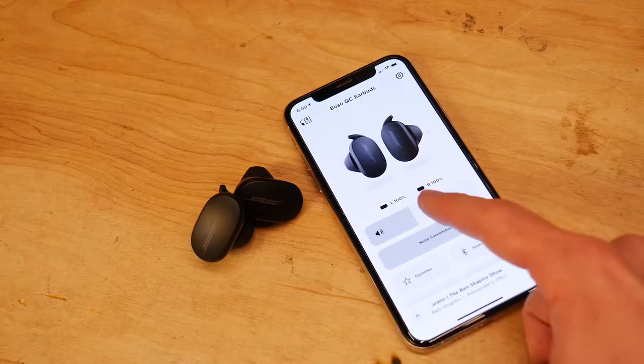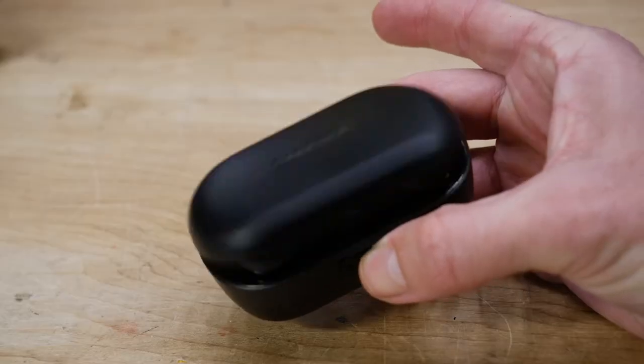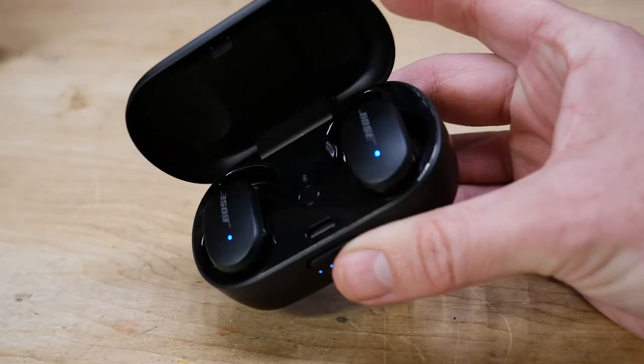They obviously answer calls, it pairs great with my phone, you can control your audio using touch gestures, and the sound quality is just as impressive as you would expect. And so while I'm not an official tech reviewer, that's what I think. These are great, especially with the noise canceling — you just need to experience it to truly understand.